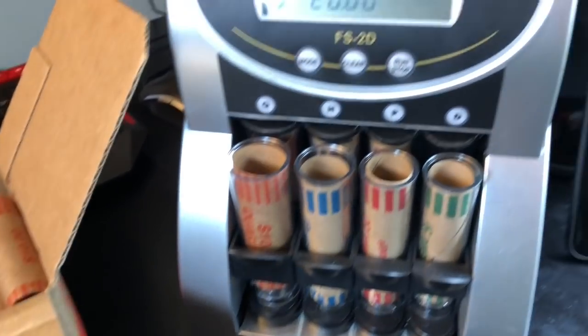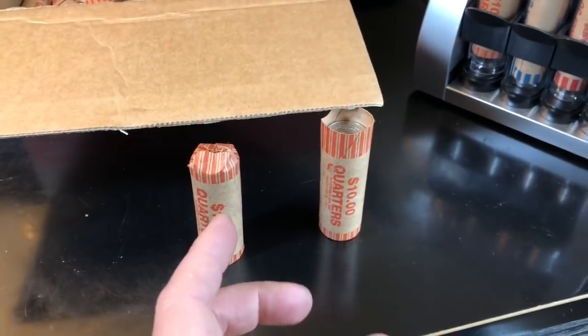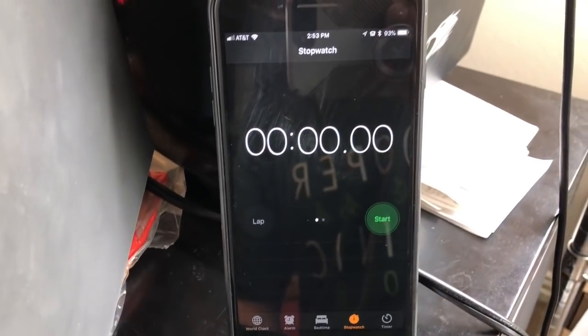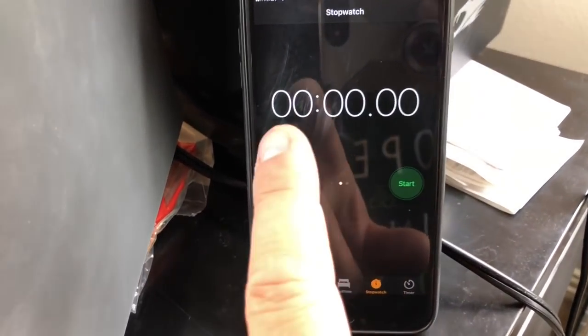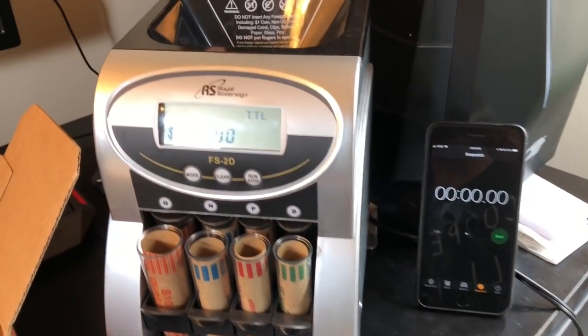I'm going to set the camera up on the tripod and show you how fast we can do a whole box. I've got a couple of rolls already done, but you'll get the idea. I'll even have a stopwatch going — I'll start it and give it about 30 seconds before I begin so we can see how long it takes to get a whole box done.